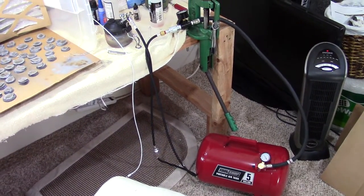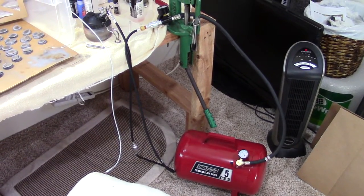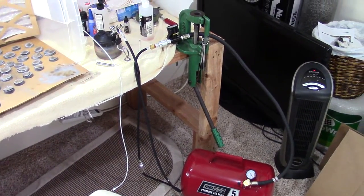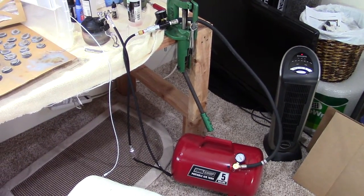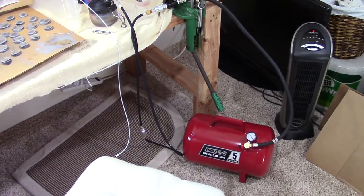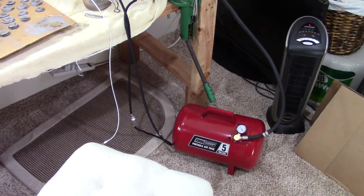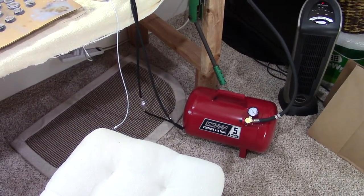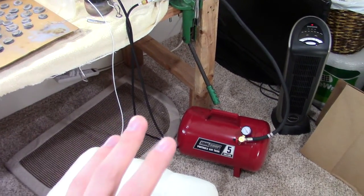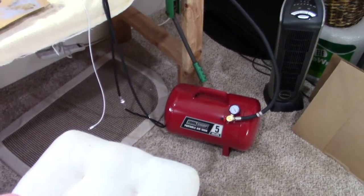What's going on guys, it's Jake here from Chief Live Gaming. Today is a review slash discussion video about running an airbrush off of a portable air tank for your hobby needs. I'm going to make this a shorter video, go over the finer points, show you how I set this up to get it to work, and at the end we'll talk about my thoughts.